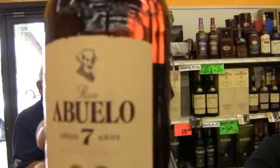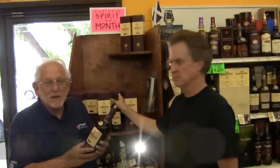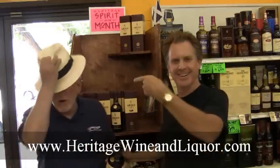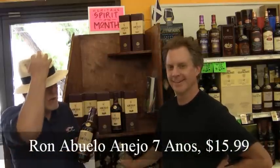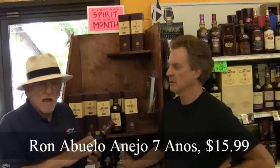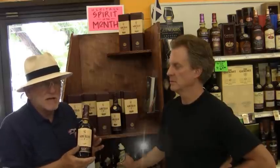Abuelo means grandfather, and this is rum like our grandfathers used to make. This is a Panamanian rum. And to celebrate us tasting and featuring a Panamanian rum, I am going to wear my Panama hat. This is a repeat of the sellout — we did this last year during the summer and had a record spirit of the month. It's made from a combination of fresh cane juice and fermented molasses.